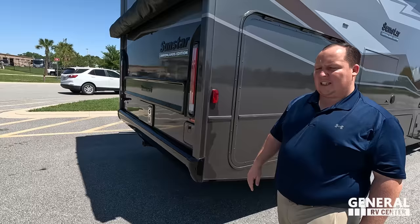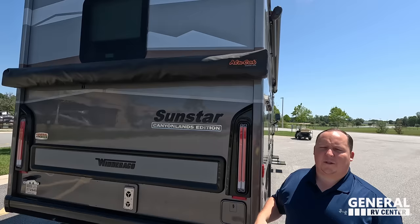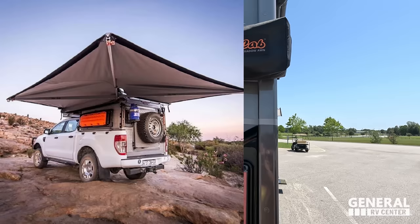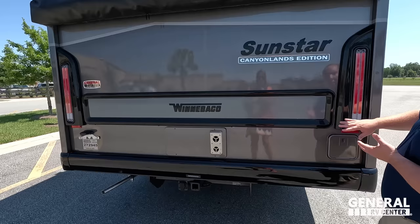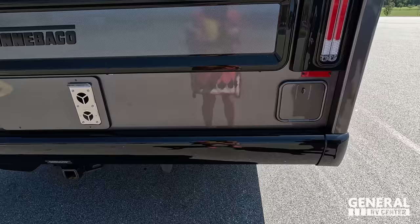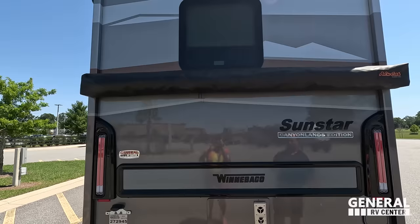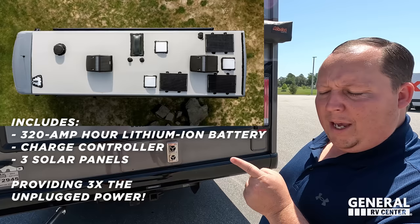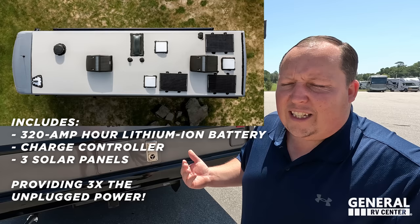Over here we've got what's kind of like a batwing awning — it extends out and covers quite an area. I love the rear look of this: a little carbon-fiber look to the trim, nice blacked-out tail lights. There's a propane quick-connect if you want to run a grill outside. It's a 5,000-pound hitch, so this motorhome tows 5,000 pounds. There's no ladder, but it is a one-piece fiberglass roof. The Canyonlands edition also has an upgraded solar package, because not all national parks allow generators after certain hours.